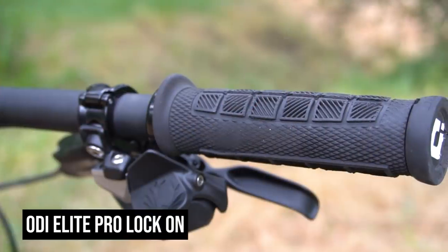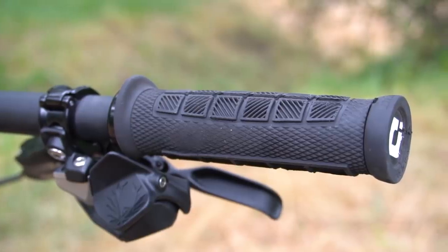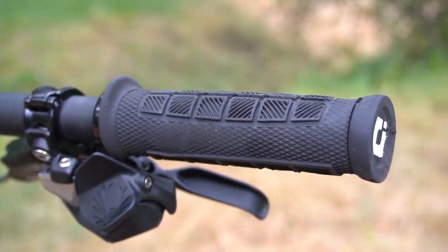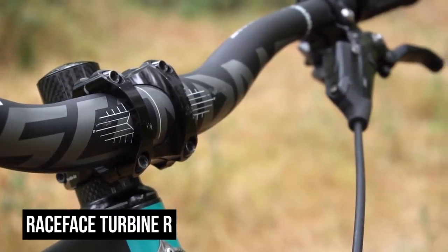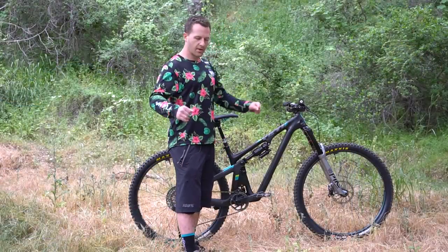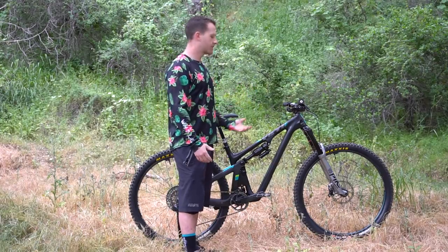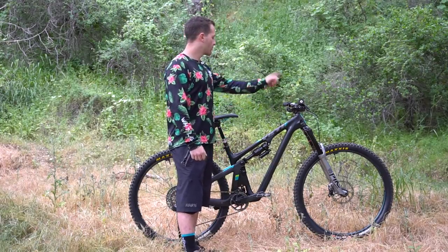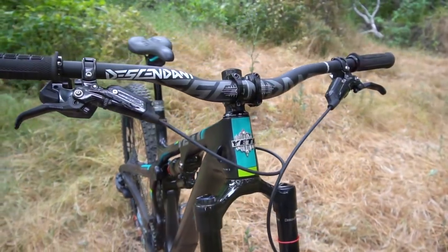For grips I'm running the ODI Elite Pro lock-ons — those are pretty much my go-to grips, I've used them on every bike and plan to use them moving forward. As far as my stem I got the Race Face Turbine R-STEM 32.5. I like to keep it pretty slammed; I have kind of short arms so I prefer my bars nice and tight. Bar wise I'm running the Truvativ 760s and I'm pretty happy with those.